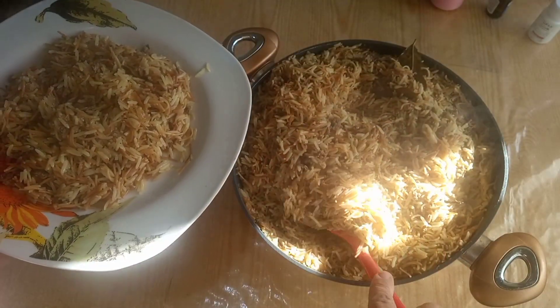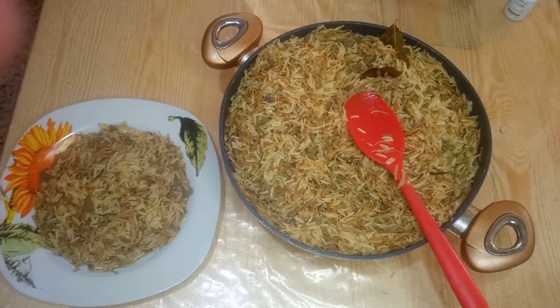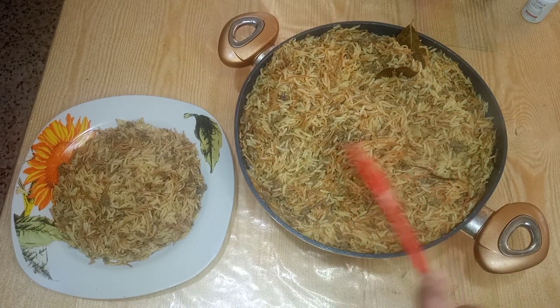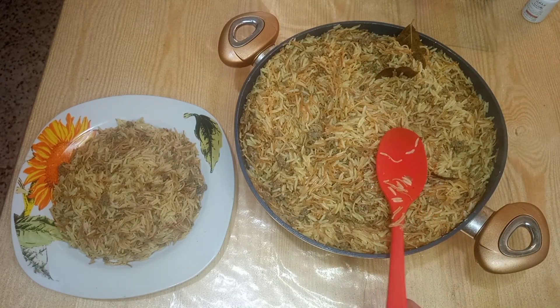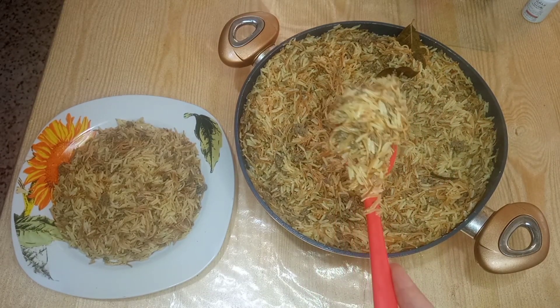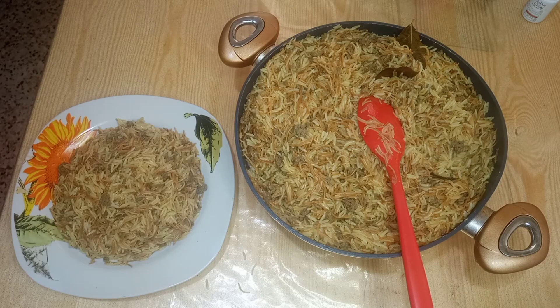This one is really good. It's very good. I want to cook something a little more. This one is really good. You can use the excess. I have the excess. Now we will see you. I'll see you in the next video.